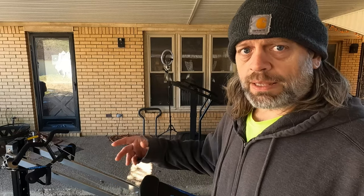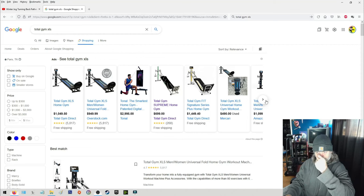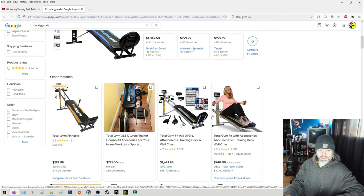I don't know all the ins and outs — weight limits and things like that — but I'm at least 225 pounds and it handles me just fine. Before I dropped weight I was always around 260, and it probably would have been okay then too. Looking at prices: the XLS is listed at $1,049 new on Amazon. You can find used ones as well, but new you're looking at around a thousand dollars for this machine.